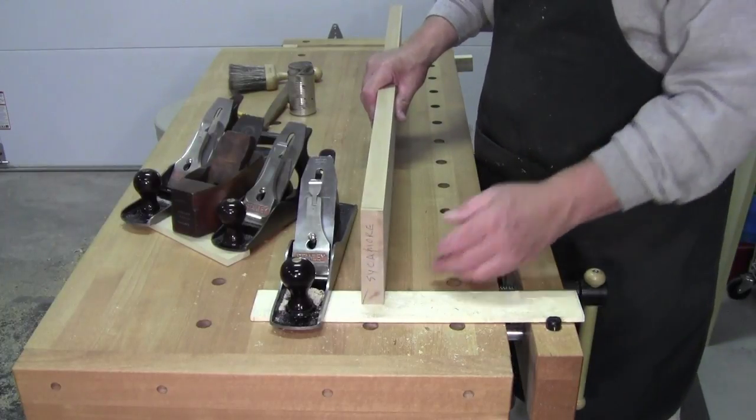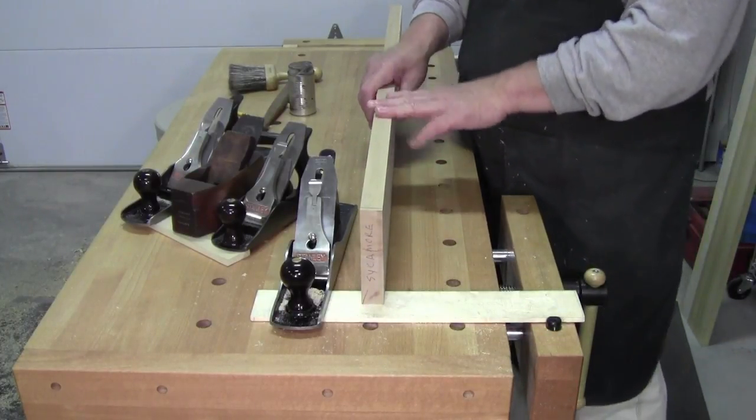I had this piece specially sawn many years ago. This is, I think, the last piece like this I have.